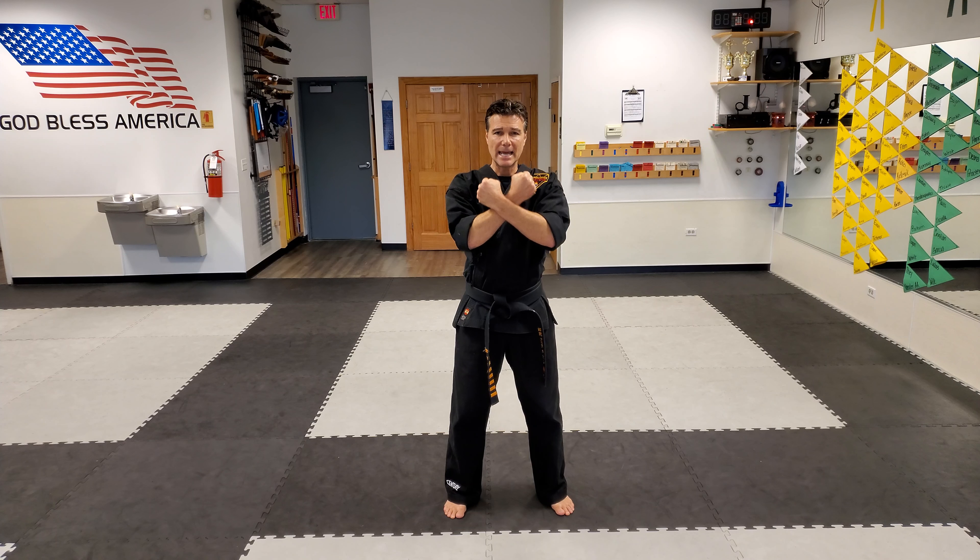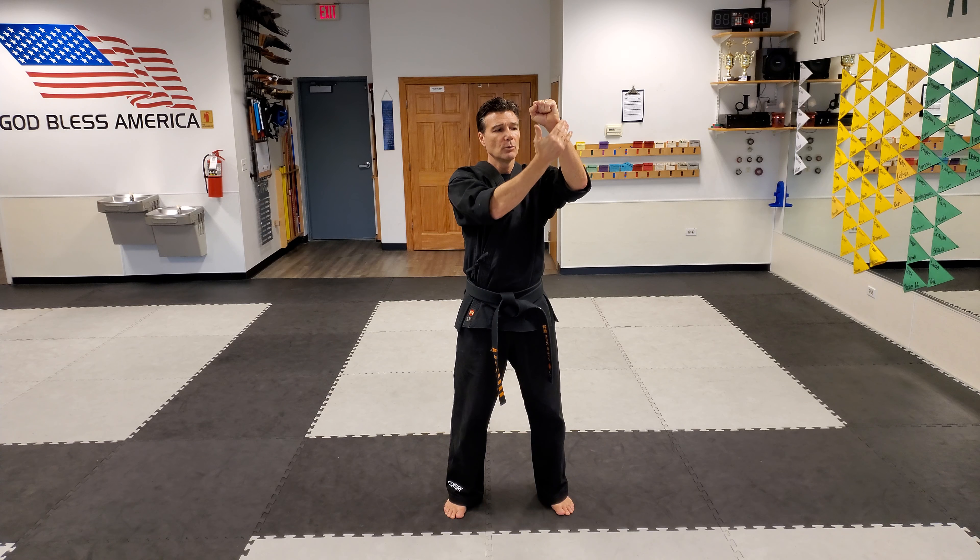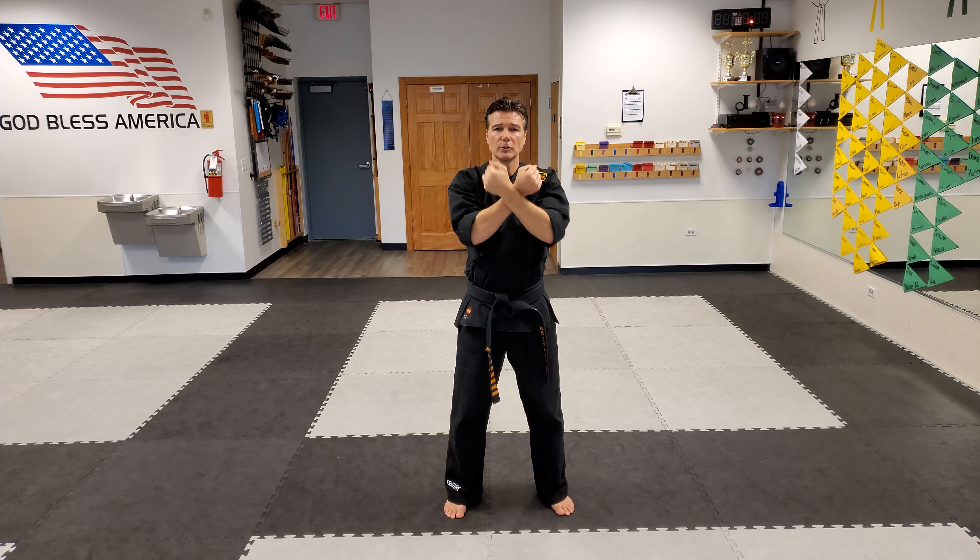So we're gonna have everyone make an X with their hands, and then as someone grabs you, you're gonna bring both hands out and snap it out. You're hitting with that hard bone, hitting with that hard bone.